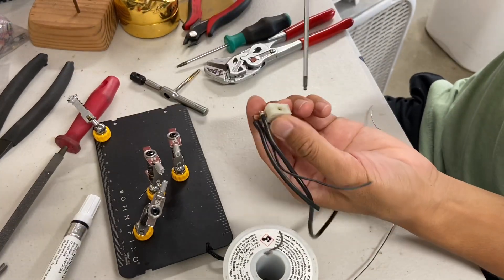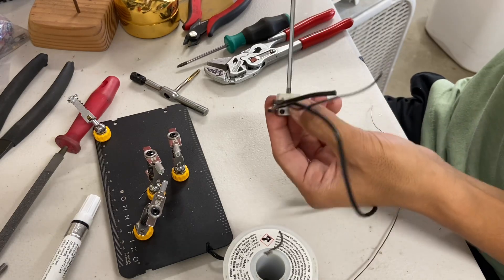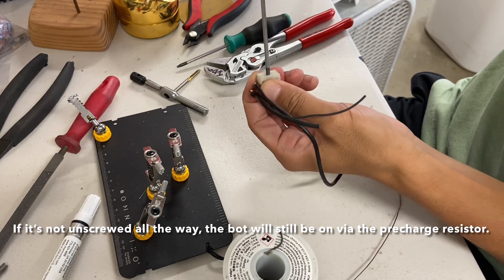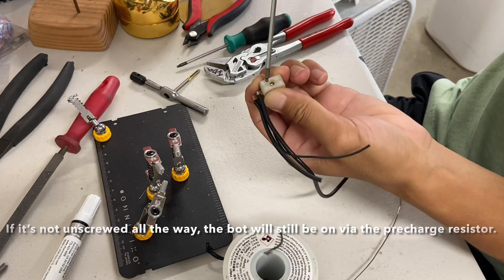Now your switch should be completely done. To turn it on, you screw it down all the way like a FingerTech switch. But unlike a FingerTech switch, when you turn it off you should completely unscrew it until it tops out against the top.